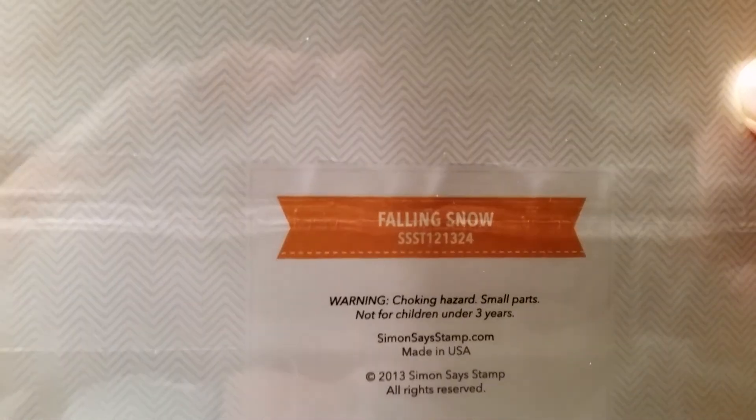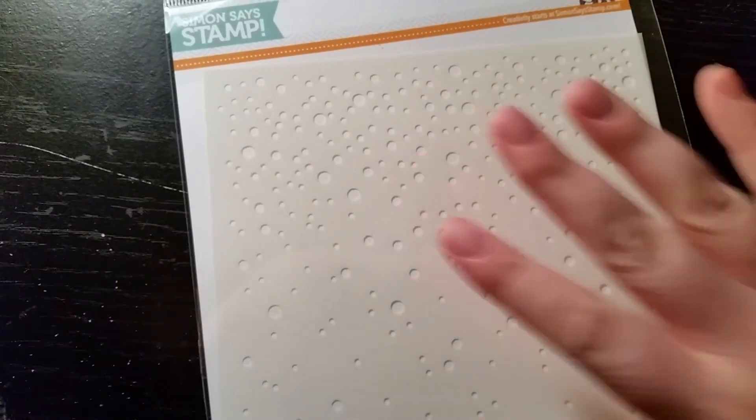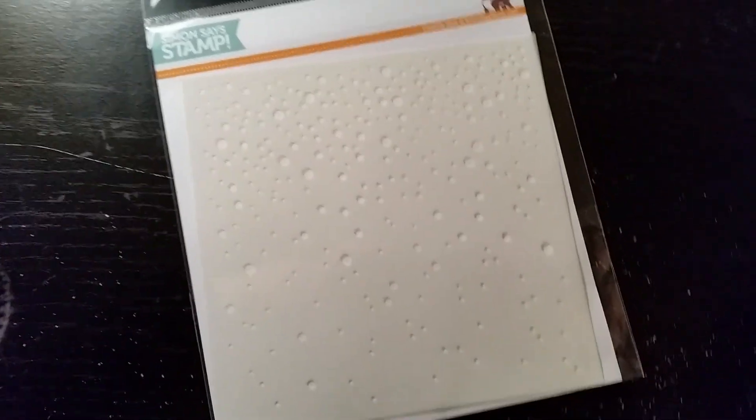First of all, I got this — a stencil that everybody seems to be using right now, probably because it is fantastic. It's this one here: Falling Snow. Everybody is using this right now and I really did like it, which is why I wanted it. So you've probably all seen this by now. I'm just going to put that out of the way because it does take up a lot of space.